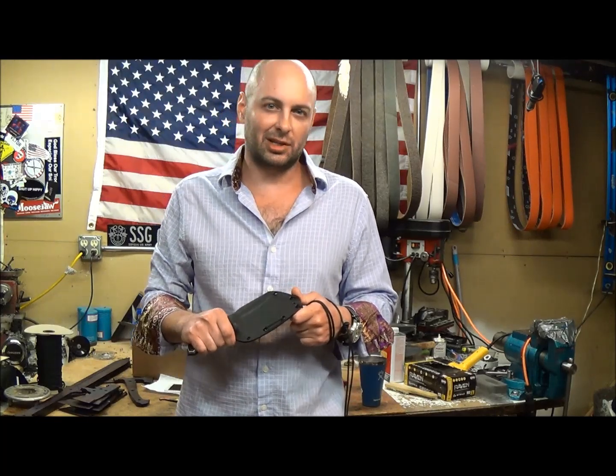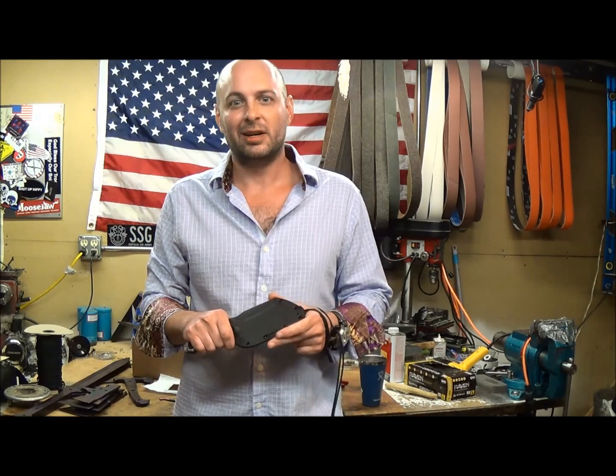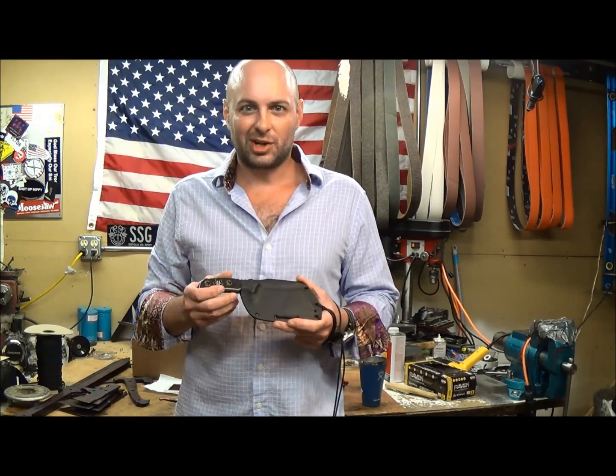Greetings Humans! DJ Urbanofsky with American Comedy Custom Blades out of Omaha, Nebraska. Here to introduce a new project.